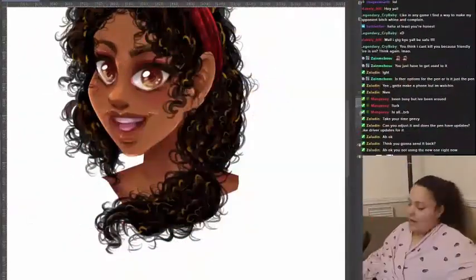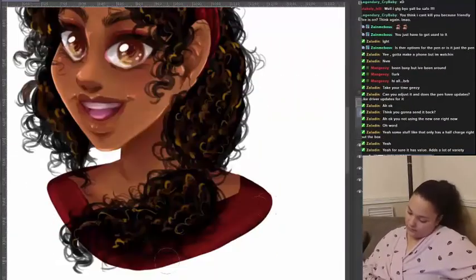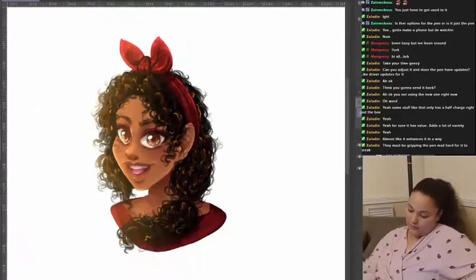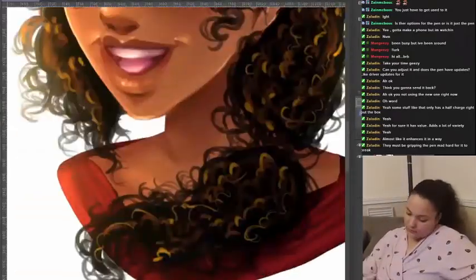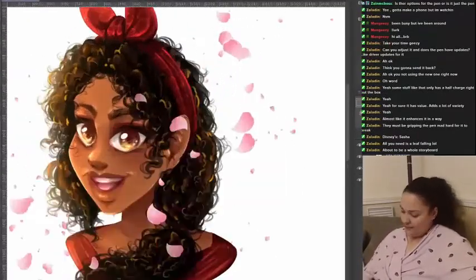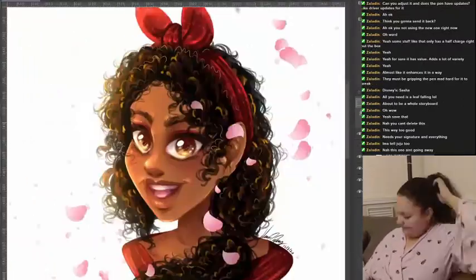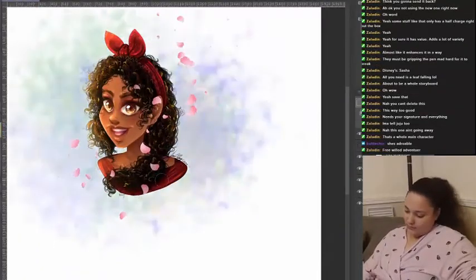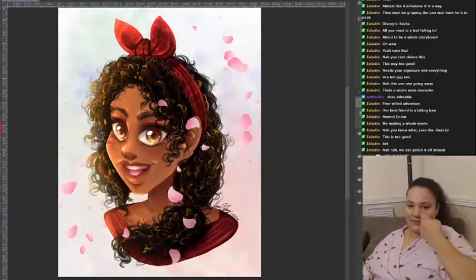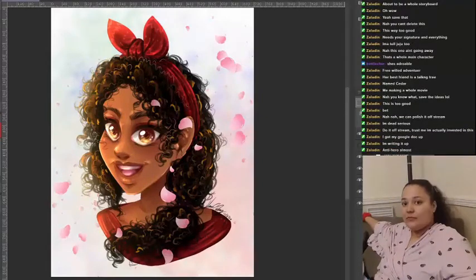If you're into the Surface Studio or Surface products, I highly recommend them — they're perfect for artists like us who are continuously drawing and growing in our art. I use a lot of products but I can stand by this one because I've used it for two to three years already. I love everything Microsoft has been putting out, and I hope by showing you guys different products, you can pick one up yourself.